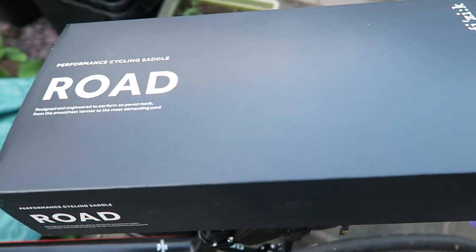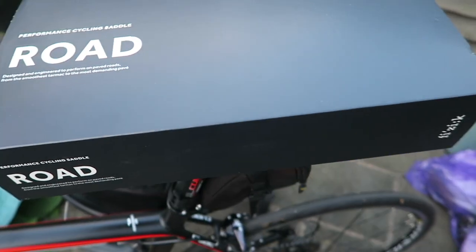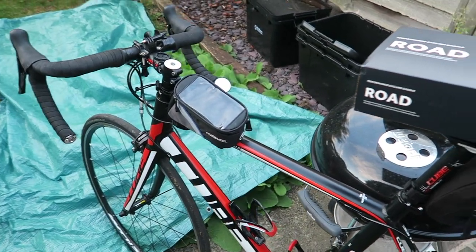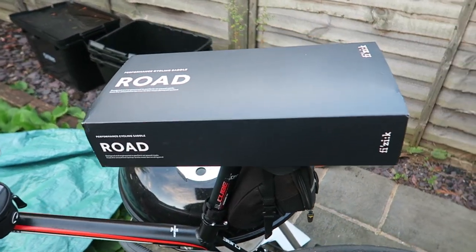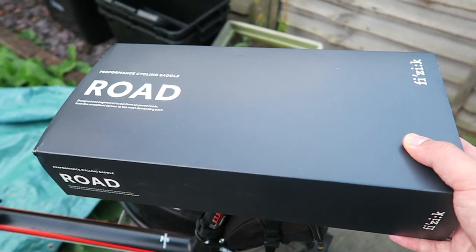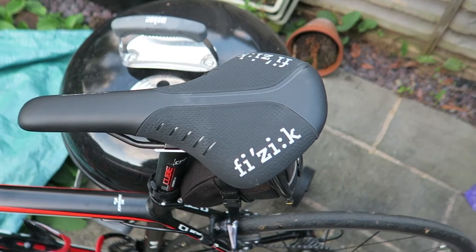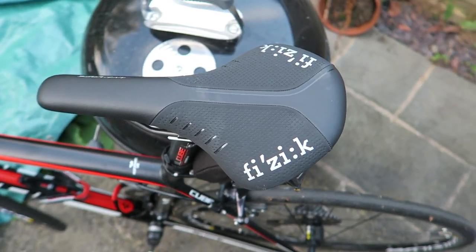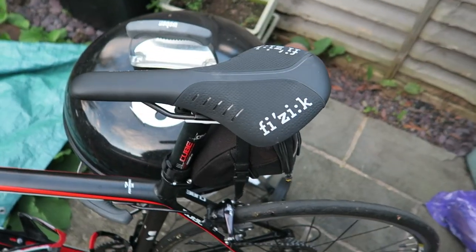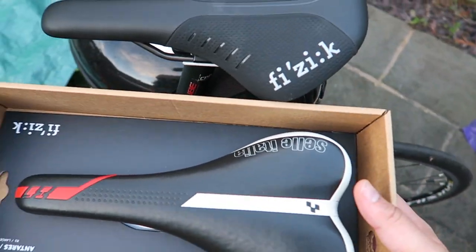I've got a quick little story for you today, and that story is about a very sore bottom on the back of the Cube Peloton race, which has resulted in the new Physique performance saddle — which I've actually already installed there, and it kind of gives you a bit of an impression actually.